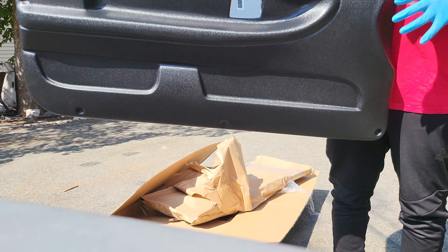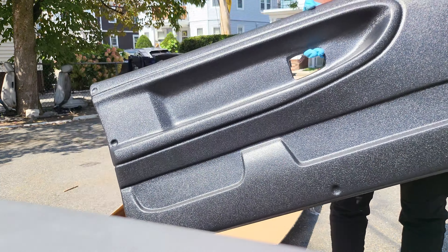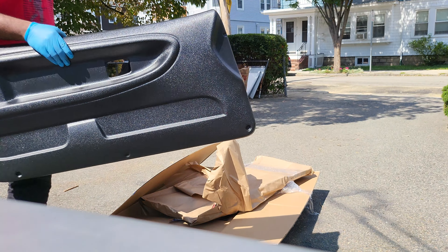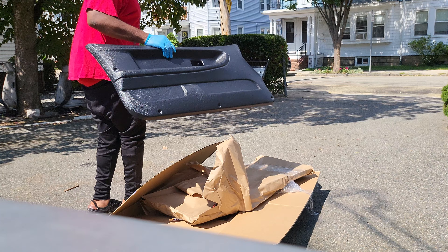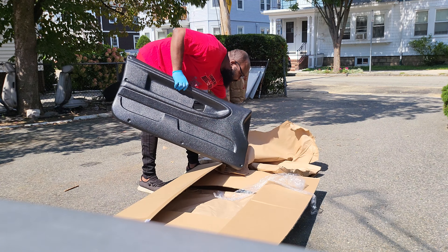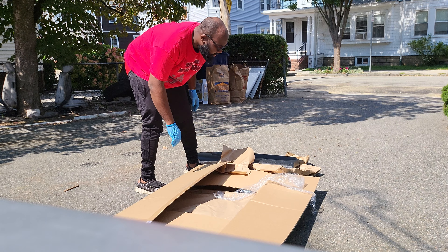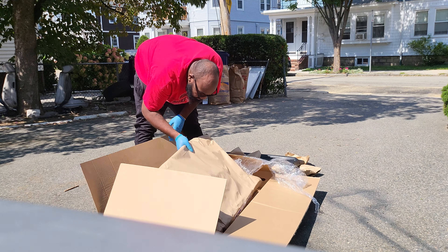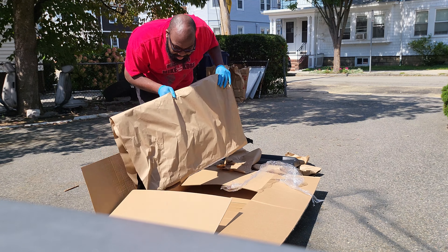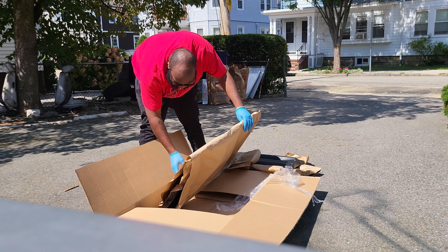These things probably weigh like a pound and a half, maybe two pounds. As you guys can see, the inside is plastic. I'll mock them up in the car and show you what they look like. They do actually come with hardware — I just noticed that — so I'll show you guys that in a second.